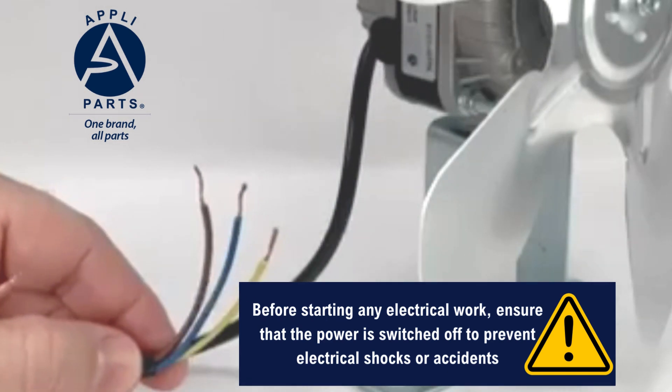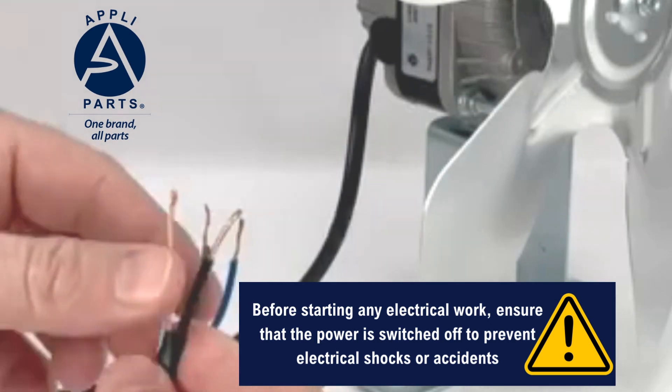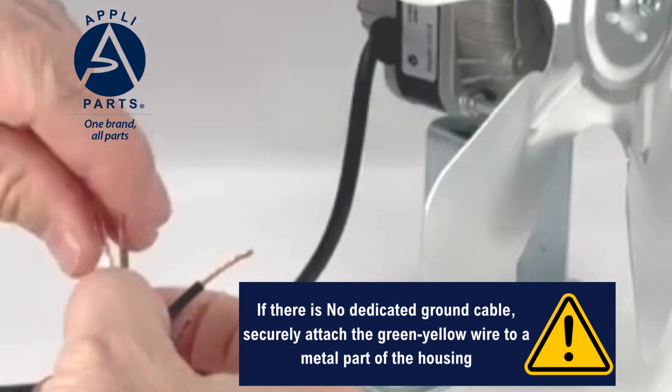Identify the three cables coming out of the Appli Parts fan motor. The green-yellow cable is the ground wire. It should be connected to the ground cable or to a metal part of the housing to ensure proper grounding and safety.